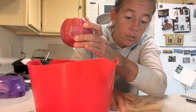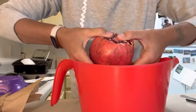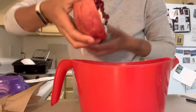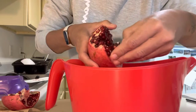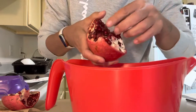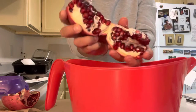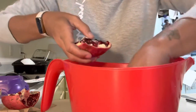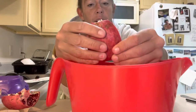Then you just break it open like so, and then you get all your little seeds out. This is what takes forever — you get your seeds out. You're going to get some of the white membrane on some of your seeds. Then you break it in half again where the other cut is, and that gets you down in there. That was a big chunk of membrane. I usually do all of these and then go in at the very end and get the membranes out.